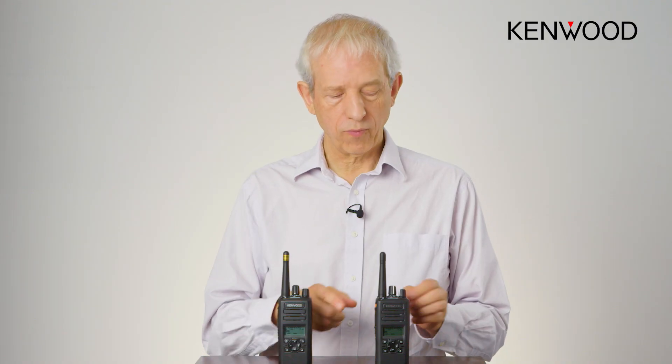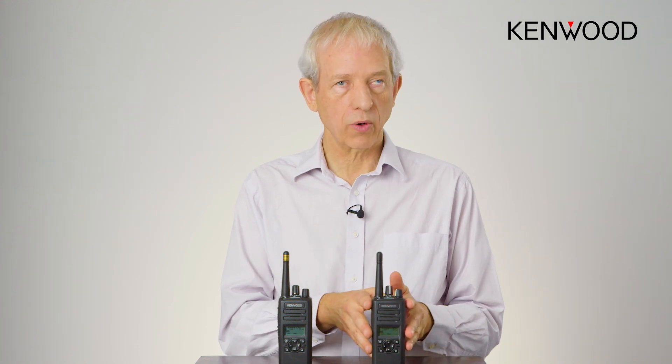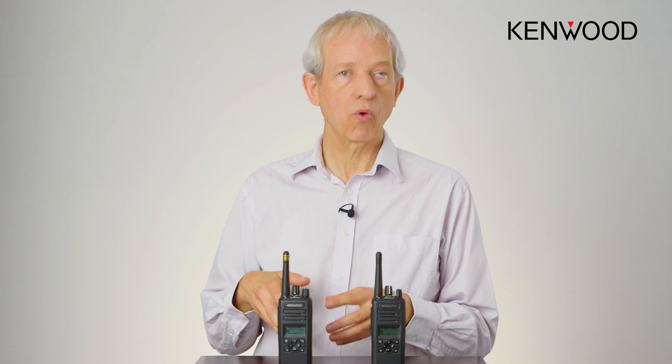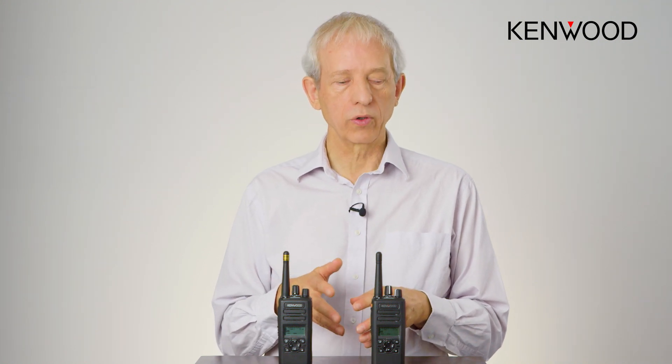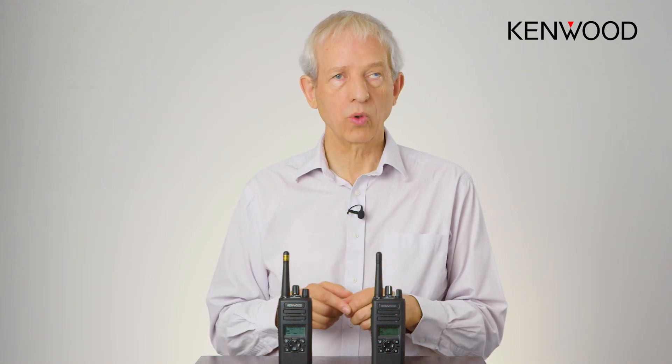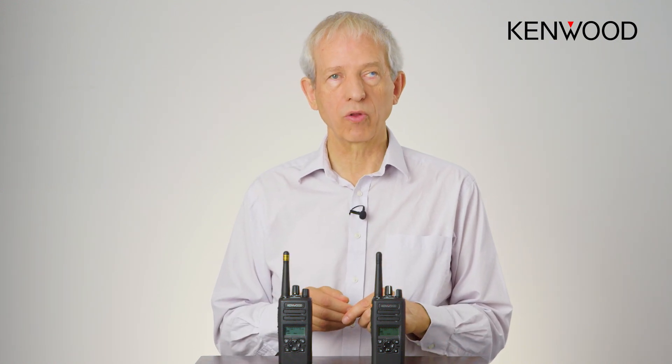These radios are currently set up so that when I push the emergency button it makes a noise, so the user knows it's gone to emergency mode — and that works incredibly well in most cases. However, if you're a security guard working on the door of a nightclub, the last thing you want when you push your emergency button to get help is for the people around you causing trouble to know that help is on the way.